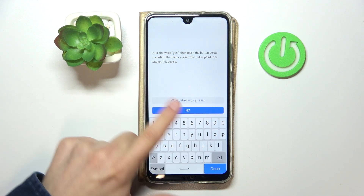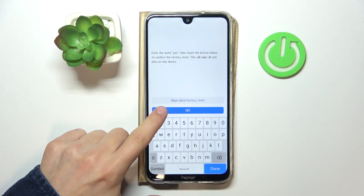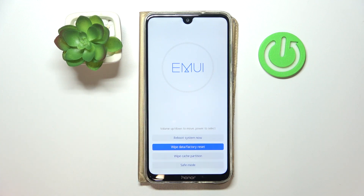To factory reset your phone, click 'Wipe data' and enter the word 'yes' to confirm — but I'm not actually going to do it. That's basically it! Thank you guys for watching, I hope you enjoyed. Leave a like and subscribe, and see you in the next one.